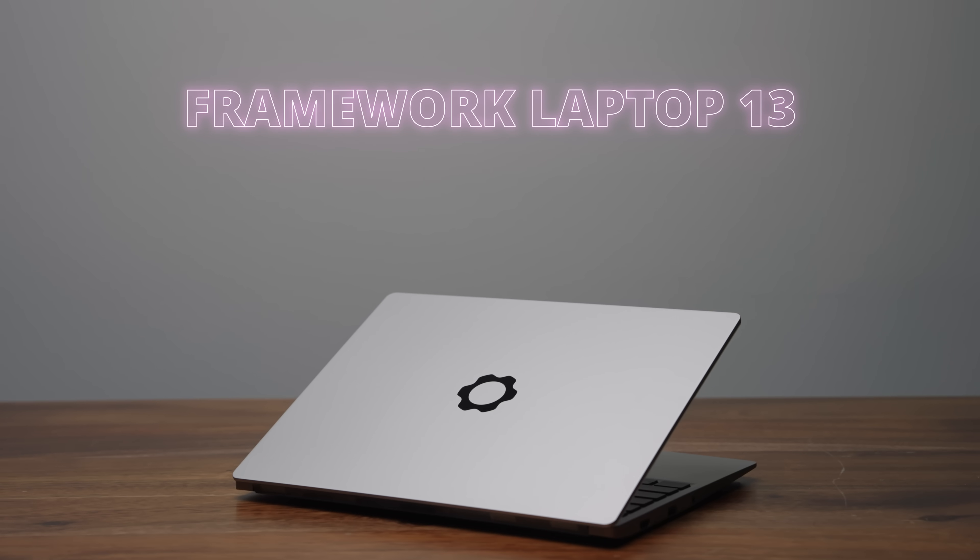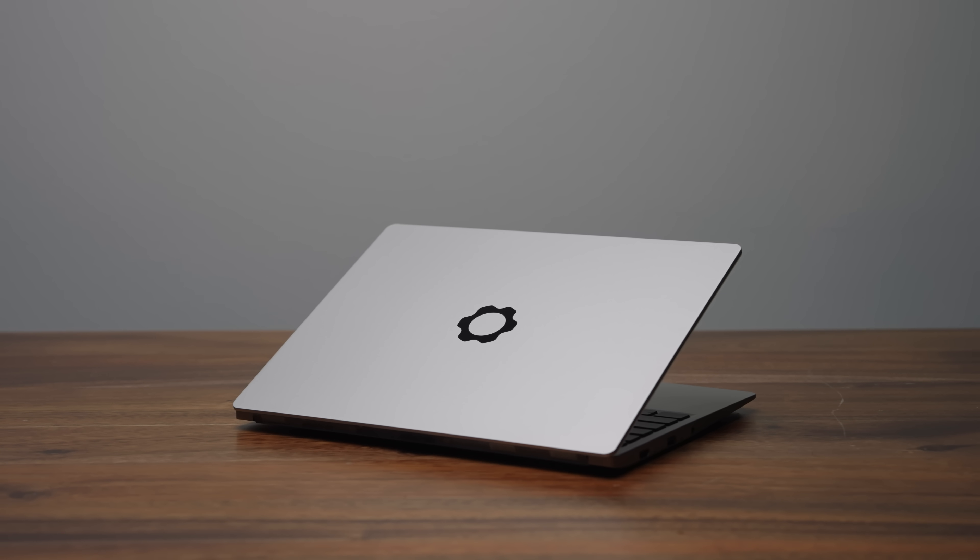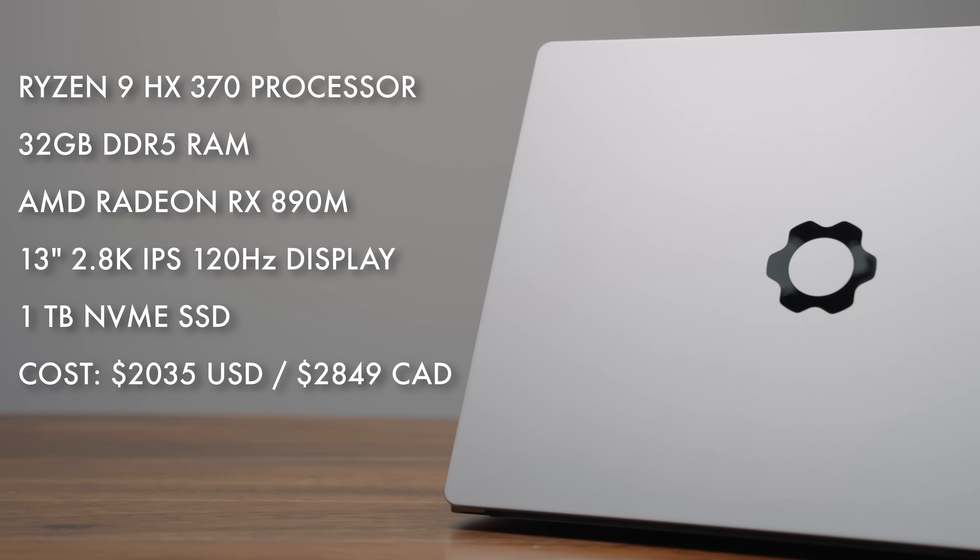This is the 2025 Framework Laptop 13 Do-It-Yourself Edition. You can spec it all the way up to a Ryzen 9 HX370 CPU. My unit has 32GB of RAM, 1TB of storage, and a 2.8K IPS display, all for just over $2,000.